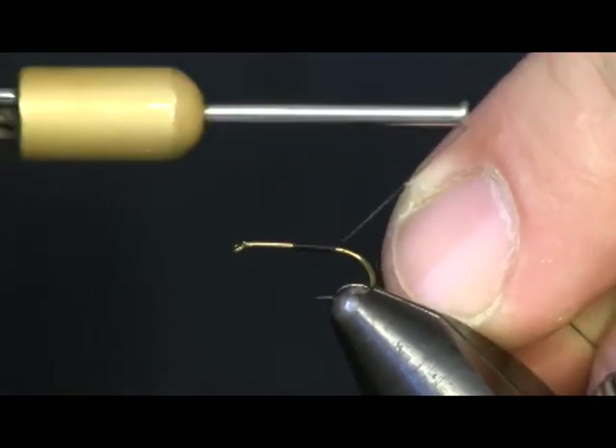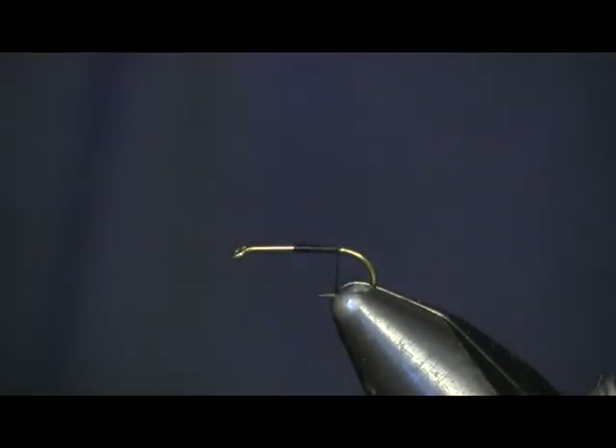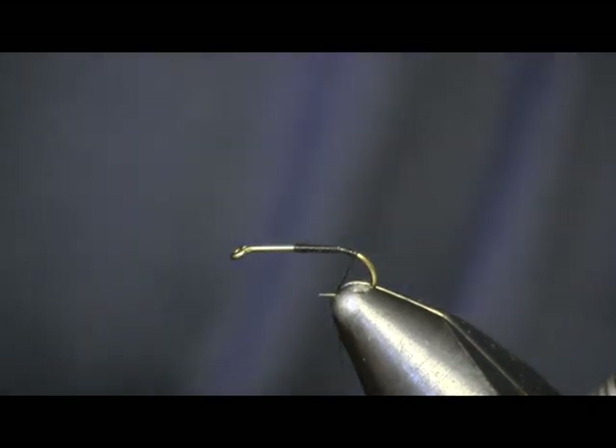We're going to start out on a size 14. I would tie this anywhere from 18 to 12s, but tie it on a size 14 today. We'll use black thread and a Daiichi 1560 hook.